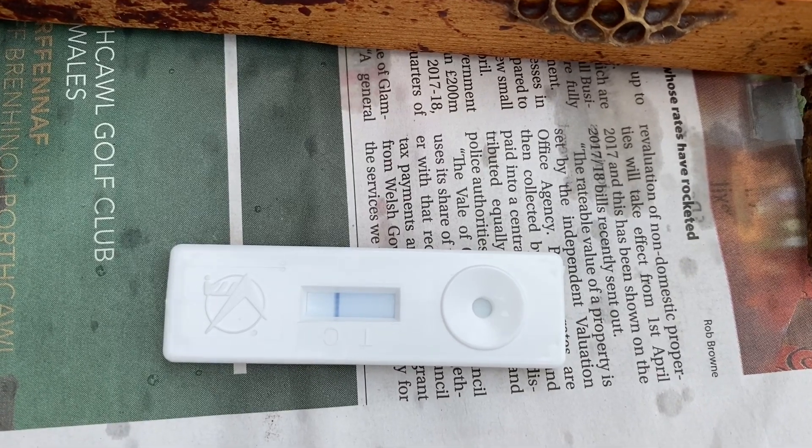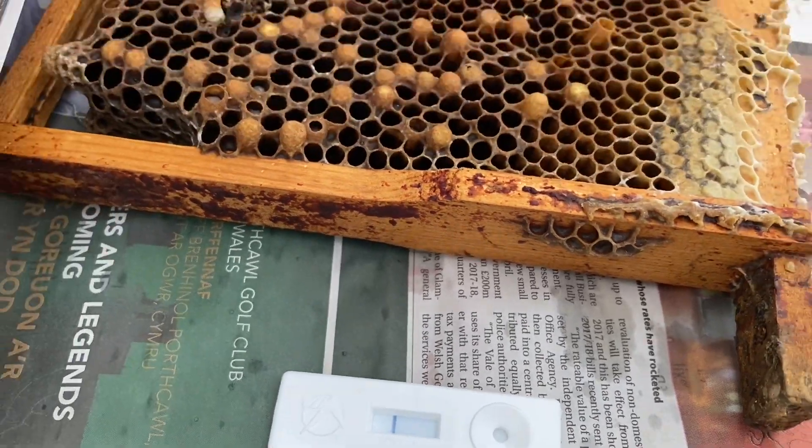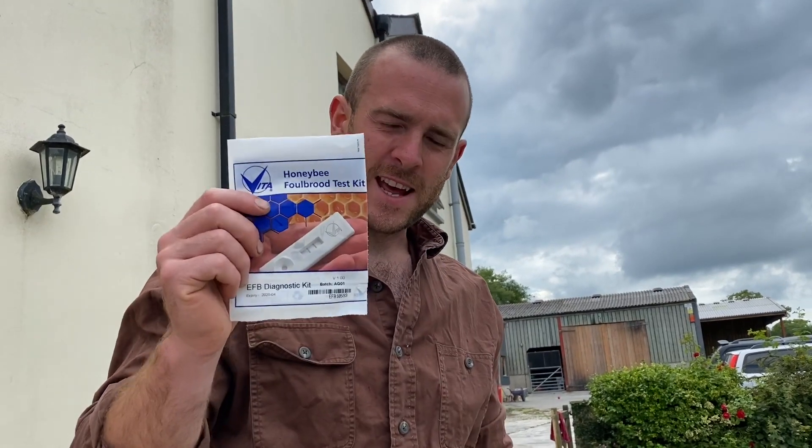So that was a negative — good news, this frame or hive didn't have fowl brood. But it's always worth checking. Sometimes stuff can look like fowl brood and it's not.